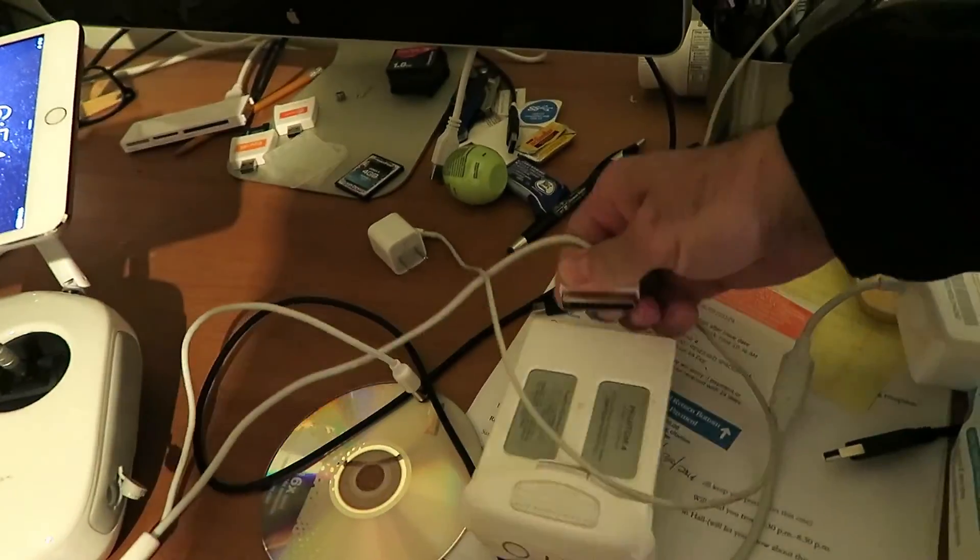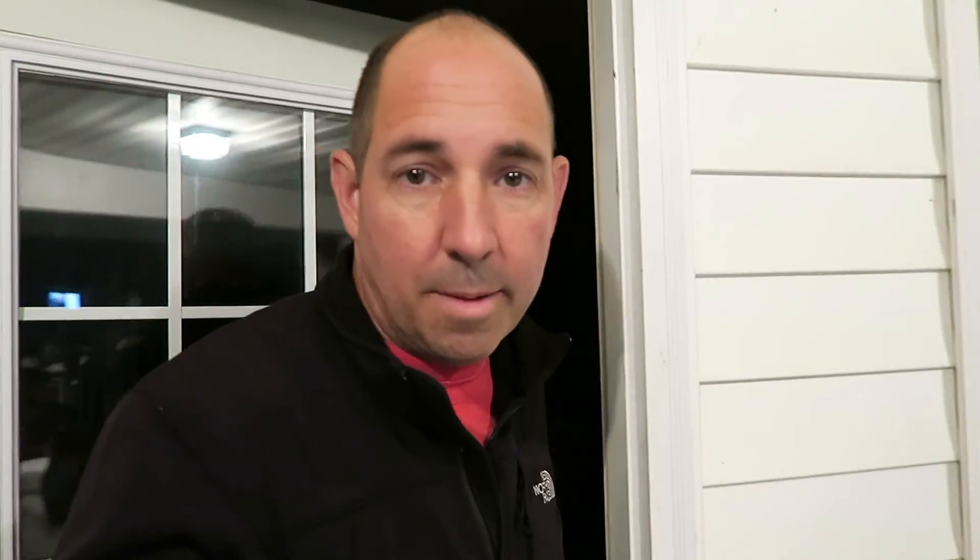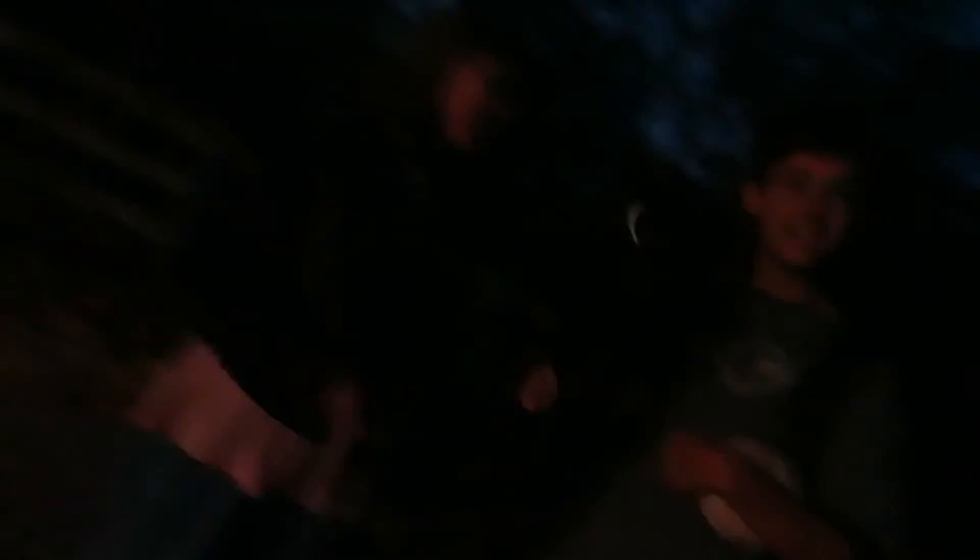Mental checklist: infrared camera, regular camera, the rail system, three tripods, drone controller, three extra batteries, cards — actually the cards are inside, gotta get those. I think that's it. What am I missing? There's one thing I don't know what it is. Oh, this is what I'm missing — the slider!